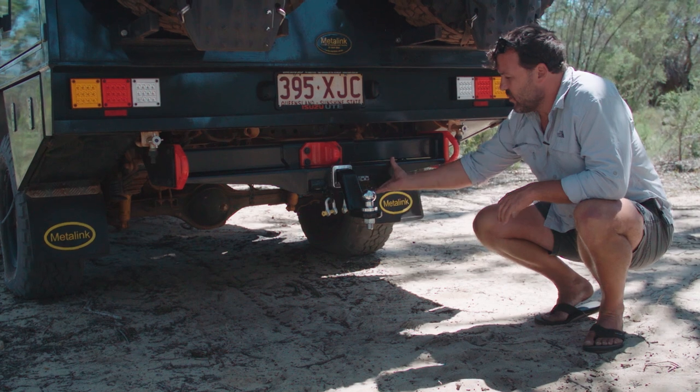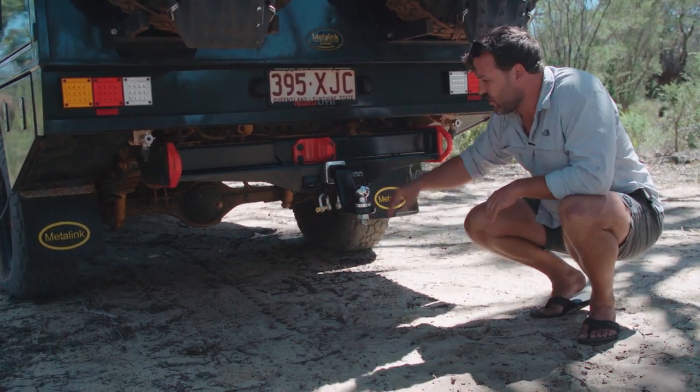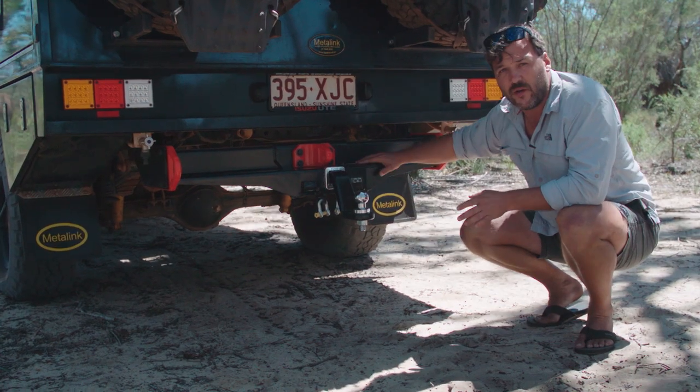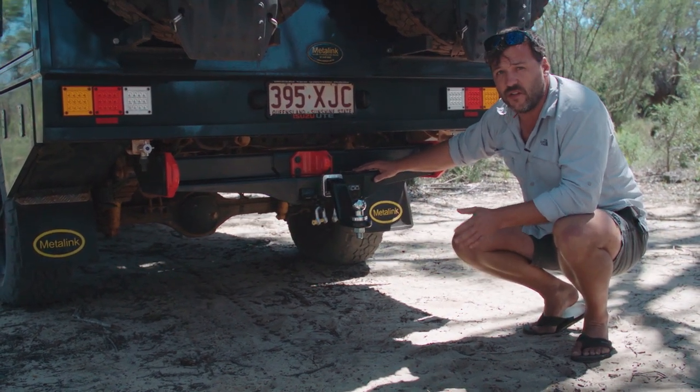On top of that improved departure angle, you've got removable bash plates here. They're actually protecting your Anderson plug and your trailer plug, and that just provides way more protection for all your wiring and everything out here, which I found is a weak point with a lot of other designs.